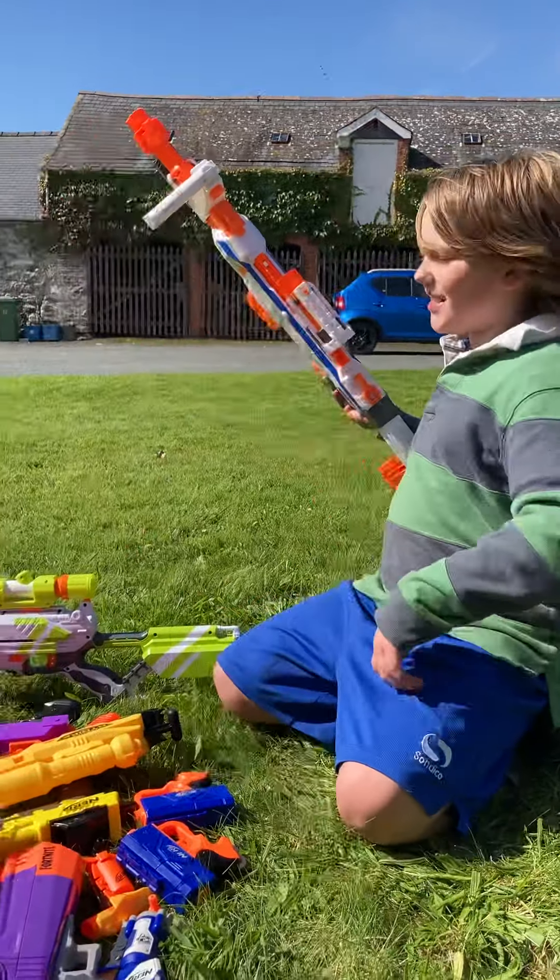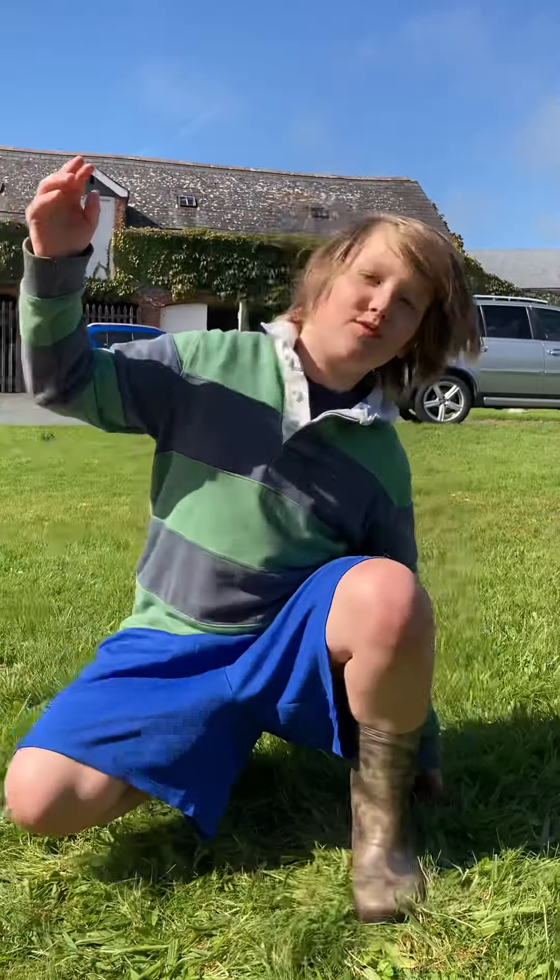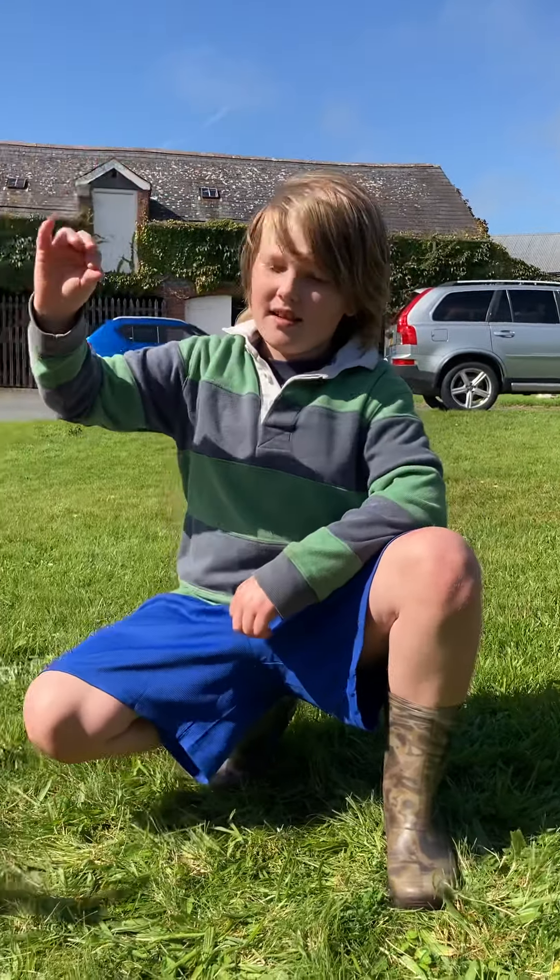And guys, that is our Nerf gun toy review. We'll see you in the next one! Bye! Bye — which is your favourite?